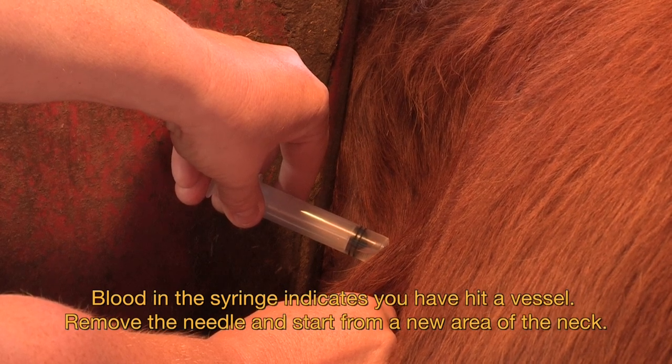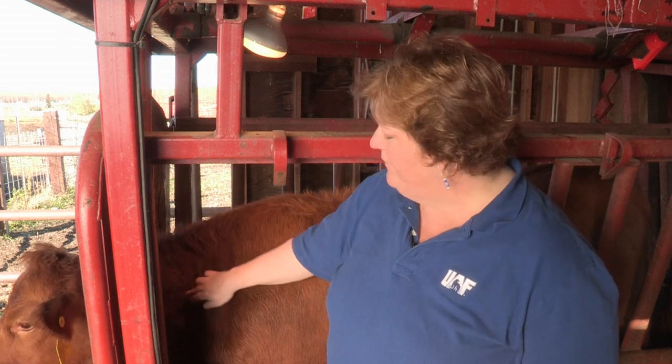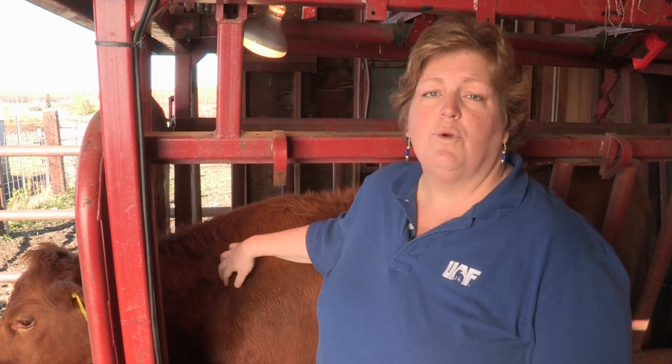For intramuscular injections, we never want to give more than 10 milliliters of drug in any one injection site. So if, for example, you had to give 30 milliliters of drug, you need to separate that into three separate injections, each approximately four inches apart within the triangle. You'd give 10 milliliters here, 10 milliliters here, and finish with 10 milliliters at the third site. For subcutaneous injections, those can go up to 20 milliliters per site. If you have to give more than 20, break it up — one subcutaneous injection here and another one here.